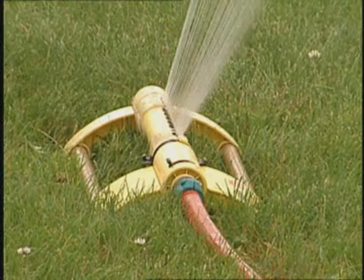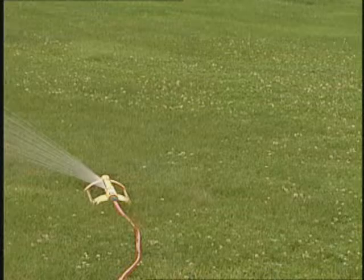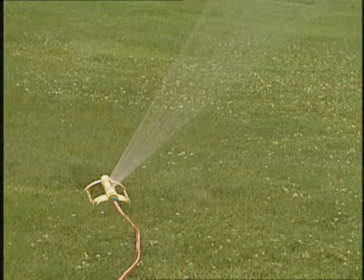The first thing would be that most turf grasses need about an inch to an inch and a half of water per week. If you do decide to water, apply that in a single application or maybe two applications three to four days apart. Avoid the frequent light applications of water because that tends to produce a very shallow root system and may also increase disease problems.